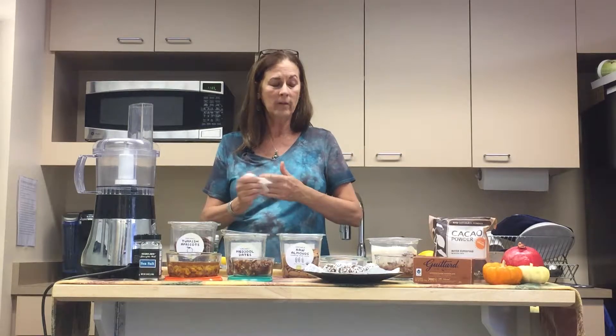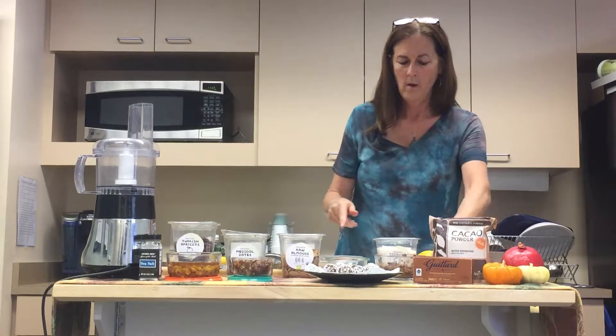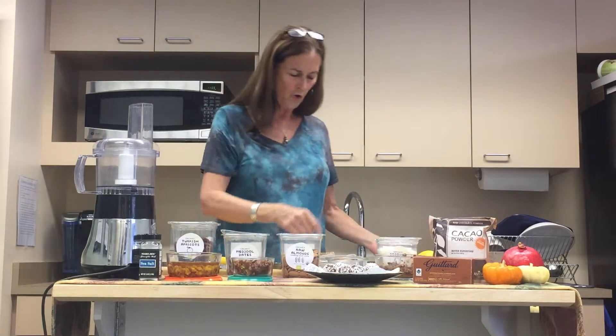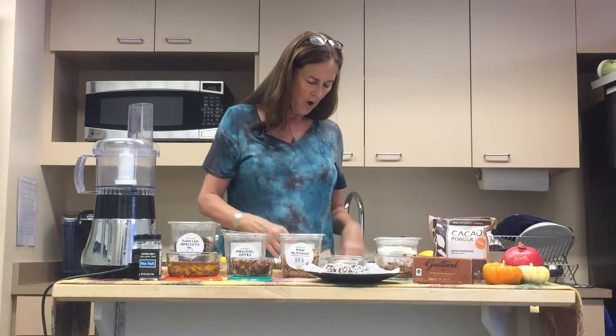Then we have our pitted medjool dates. The recipe says to pit them and then cut in half. I actually find it's a little bit better if you chop them up finer than that — as fine as you can — a little bit sticky, but it'll blend better in your food processor. What's the deal with dates? The Arabs used to survive on dates when they were crossing the desert on their camels. They're a healthy source of quick carbohydrate, an energy booster. You don't have to worry about the sugar because there's so much fiber in the dates that it actually balances out the sugar.